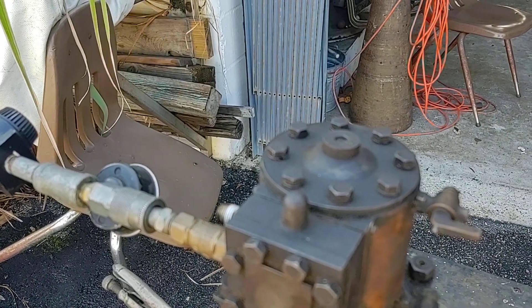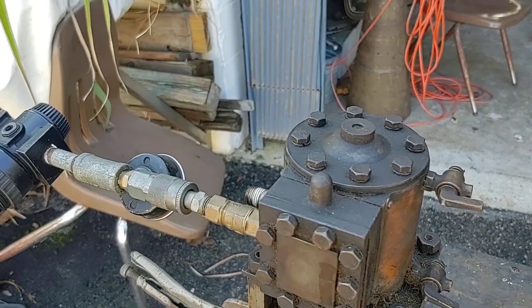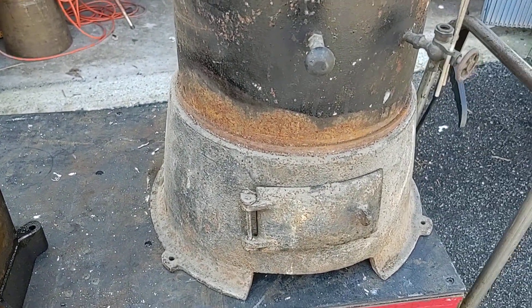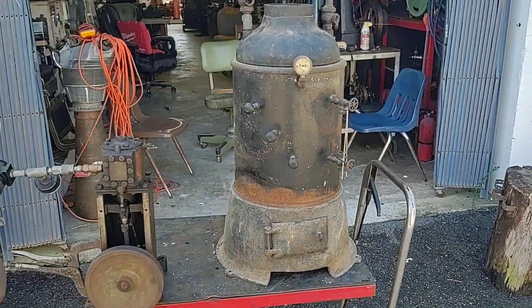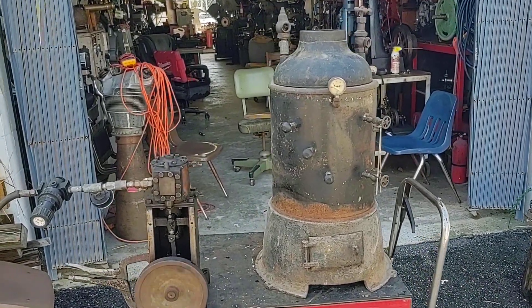The piston is domed and the head is domed like a hemi head inside. And I'm pretty sure this is the boiler that actually ran that engine. It's a pretty darn nice boiler.